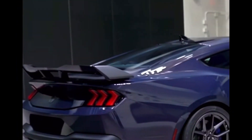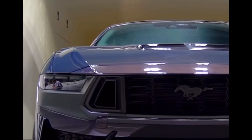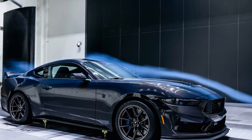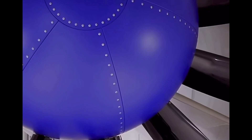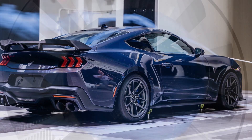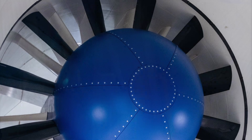The S650 Mustang Dark Horse was shaped in a wind tunnel for optimal aerodynamics, improving track times as well as reducing drag for drag racing. It has 500 horsepower and 418 pound-feet of torque. Ford uploaded a video showing how the Dark Horse was shaped to cut drag and achieve better aerodynamics around the track — the level of detail that goes into shaping this car to cut through the air is absolutely insane.